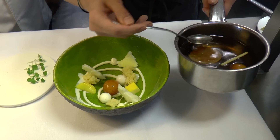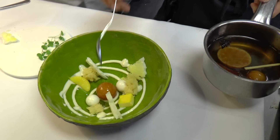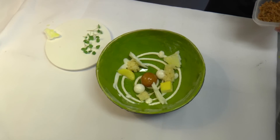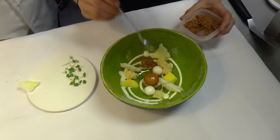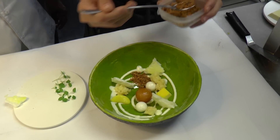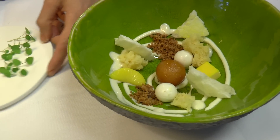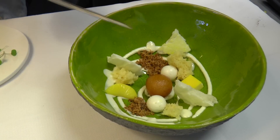We add some juice of the spice and sugar, and also we put some crunch in it, and some crust.